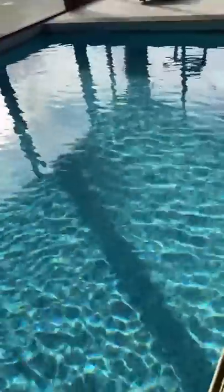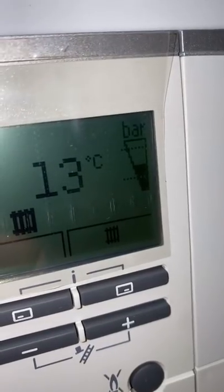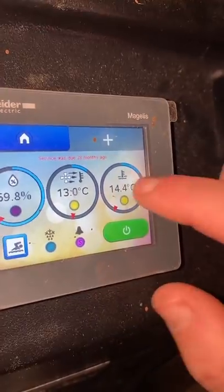Nice and clean inside obviously. The only problem is the water's a little bit cold so I'm going to check the system. There's no pressure on the boiler so I'm going to top that back up, and check the temperatures are all set properly.